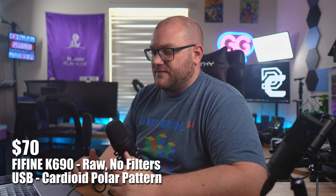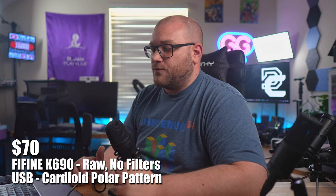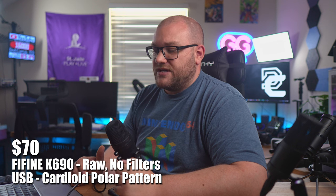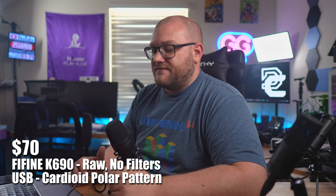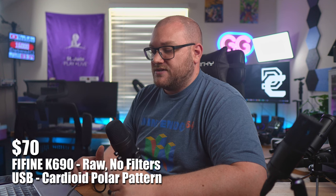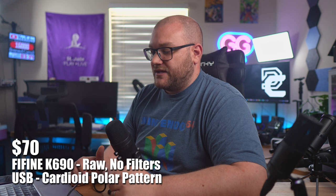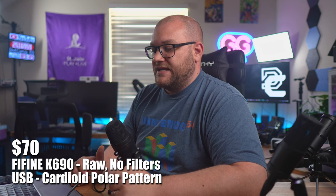[K690 USB mic] Sun Tzu said: The Art of War is of vital importance to the state. It is a matter of life and death, a road either to safety or to ruin. Hence, it is a subject of inquiry which can on no account be neglected. The Art of War then is governed by five constant factors, to be taken into account in one's deliberations, when seeking to determine the conditions obtaining in the field. These are the Moral Law, Heaven, Earth, the Commander, Method, and Discipline.